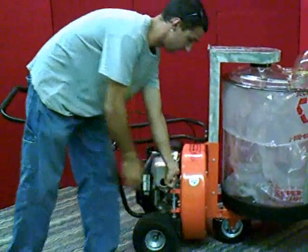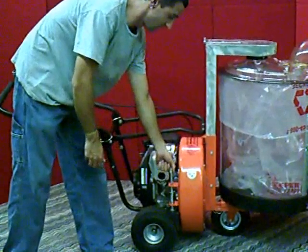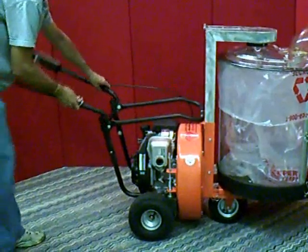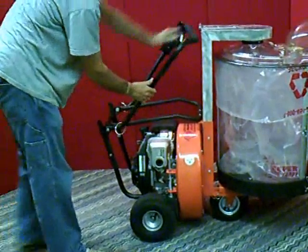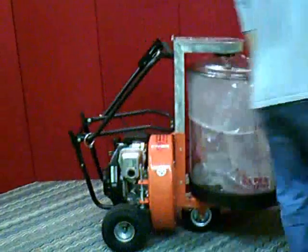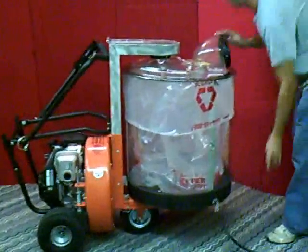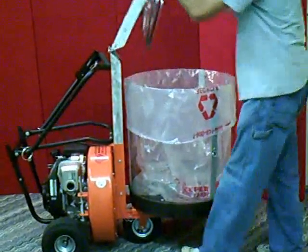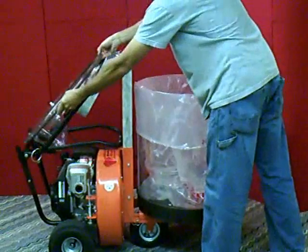The first step in folding up the unit is to apply the brake. Next, fold the handle forward, take the lid, and fold it back over the handle.